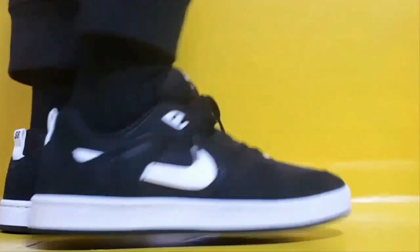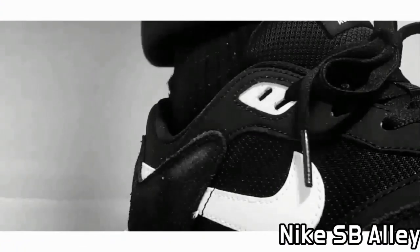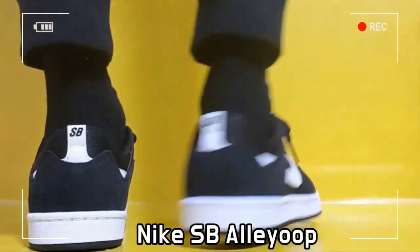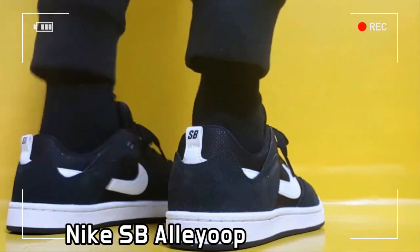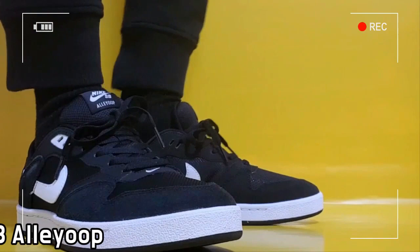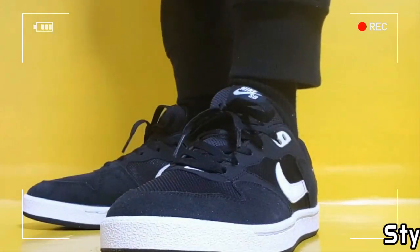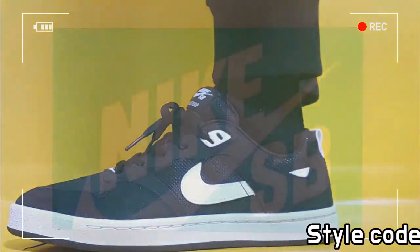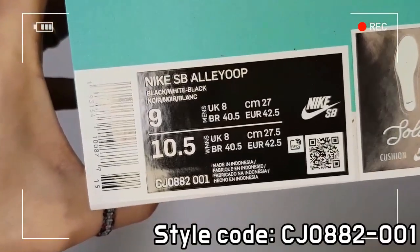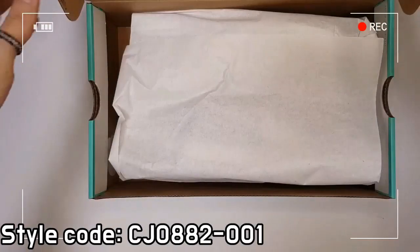This is Nike SP Alley Ope Black. The Nike SP Alley Ope delivers lasting comfort in a low top silhouette.